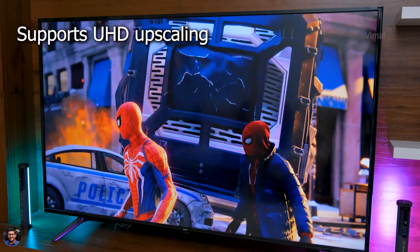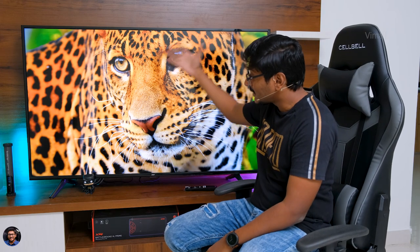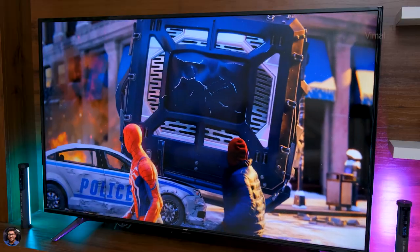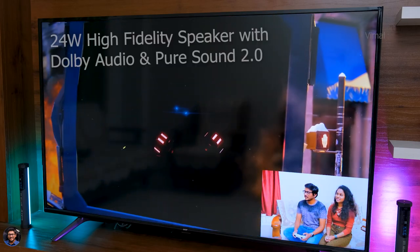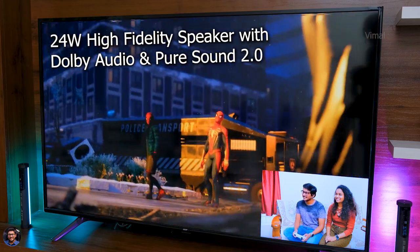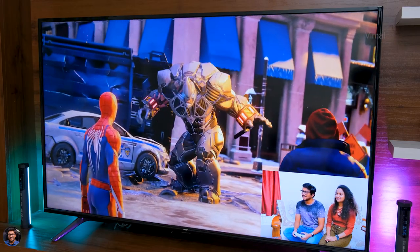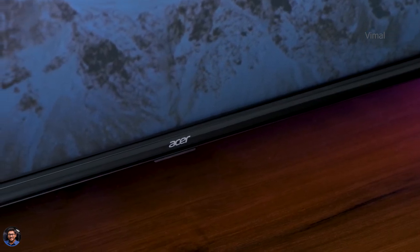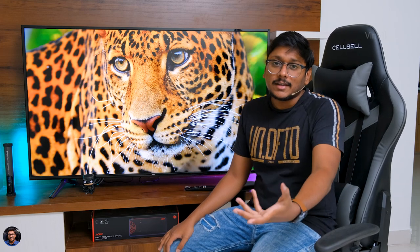Contrast levels are fine, black levels are decent, and dynamic range was also good — good detail in highlights as well as shadow areas. It supports HDR10 Plus and HLG, so you can watch HDR movies on Netflix or Prime Video for a great experience. Sound quality is also pretty good — the TV comes with 24 watts of high fidelity speakers powered by Dolby Audio and Pure Sound 2.0. It produces good audio clarity with cinematic experience, clear treble, mellow mids, and decently good bass.